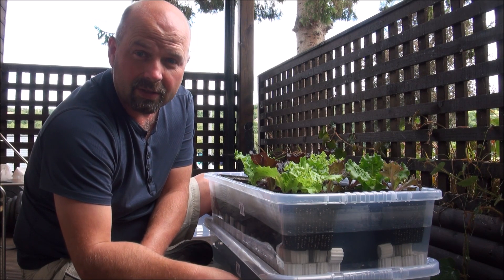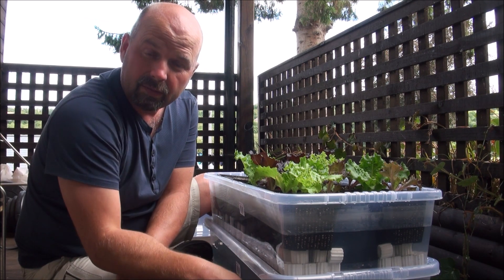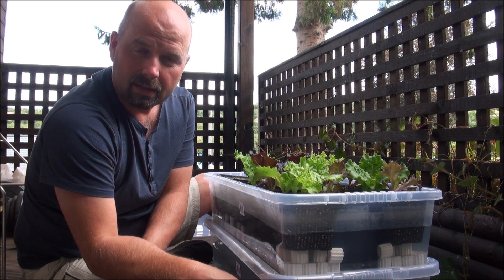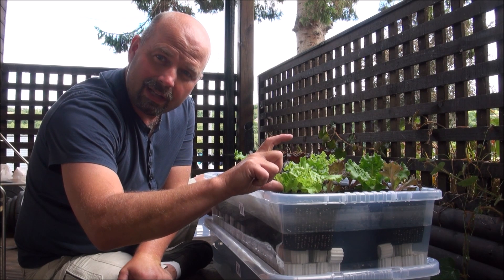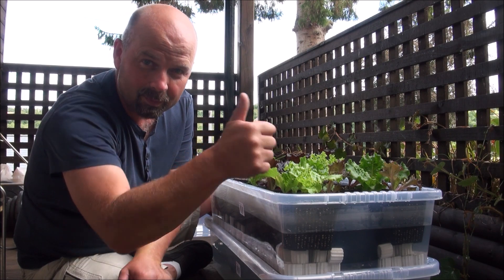Anyway, I hope you've enjoyed this video. Thanks for watching. If you want a list of all the materials, just check out the video description and the pinned comment — everything's linked in there. I'll see you next time, and by then these lettuces should be a little bit taller, if they haven't been eaten by slugs and snails.